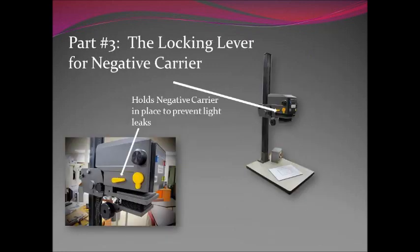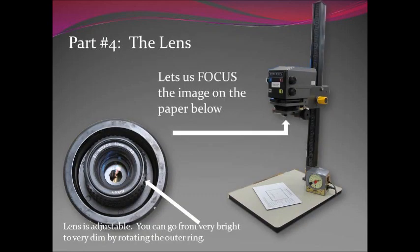Part three is the locking lever for the negative carrier. This is the only tool that allows us to compress the negative and keep it flat. It's located on the left side — it's a yellow handle. You simply push the yellow handle up and that will allow space for the negative carrier to slide in. Once it's in place you push it down and it'll snap shut. It also prevents light from leaking out, so it's important that you are familiar with that. Just go in and play with it a little bit, see how it opens and closes.